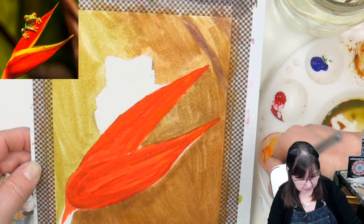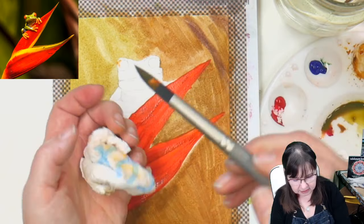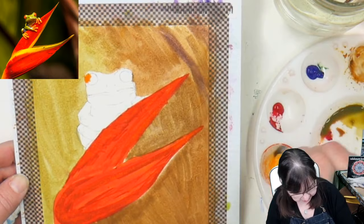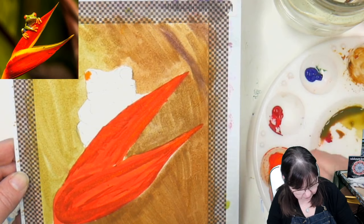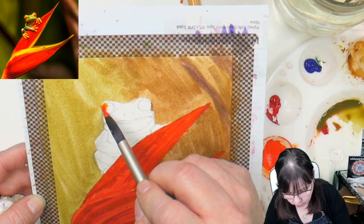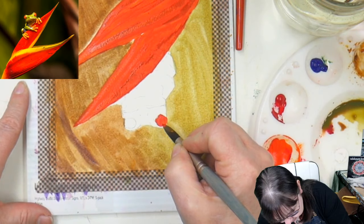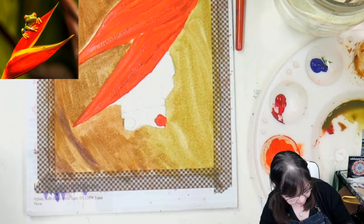I'm taking some of that orange and dropping it in. If you get water on the ferrule you may end up with it dripping down, so you want to wipe any water off the ferrule. I think I need the paint a little bit thicker. To thicken up the paint, all you have to do is mix it when it's straight from the tube, or if you've let it dry, get it wet and then mix it. Remember that your colors are going to darken.